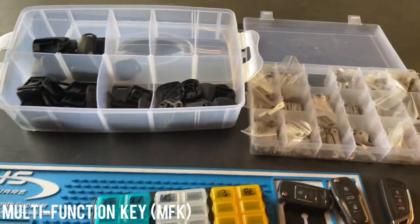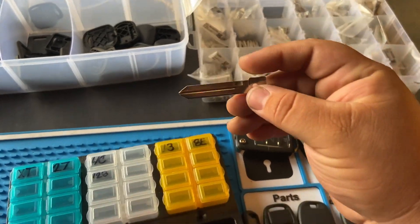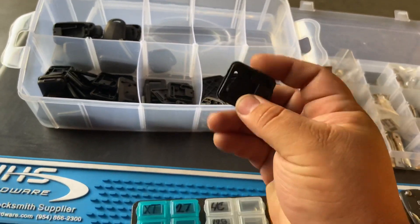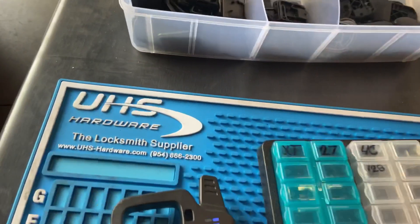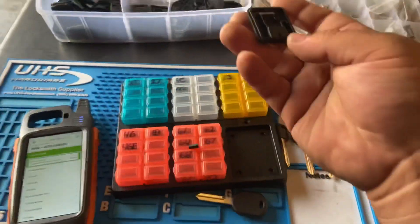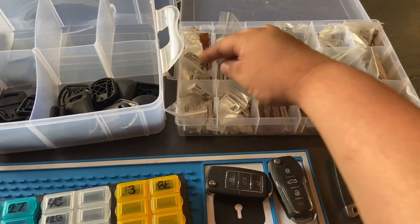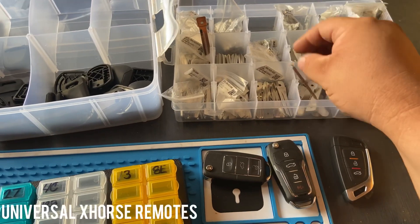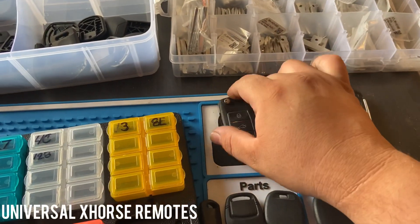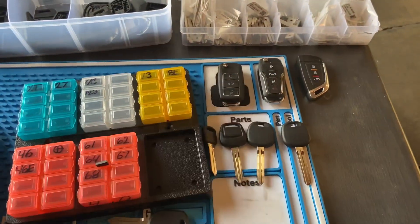I'm doing all-keys-lost and I don't have the transponder chip, so I use my MFK blades — these are H75 blades, mechanical blades. Up here I have the key heads. If you want to know where to get these, go to UHS Hardware at uhshardware.com — big shout out to them, they have good specials. I also have blades for flip keys, so I can generate the remote and the chip for a universal remote as well.